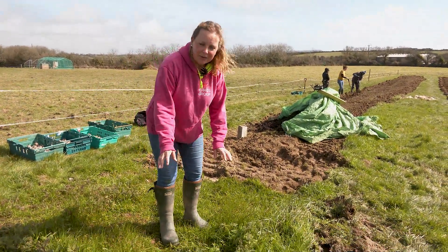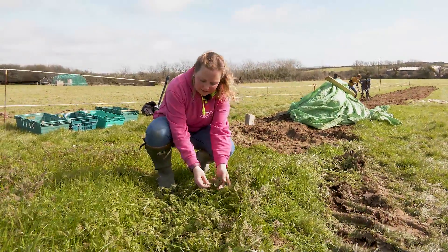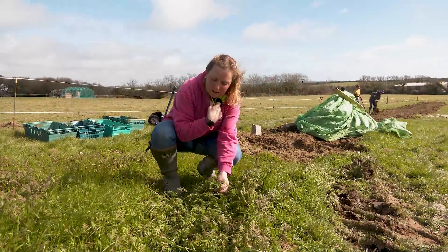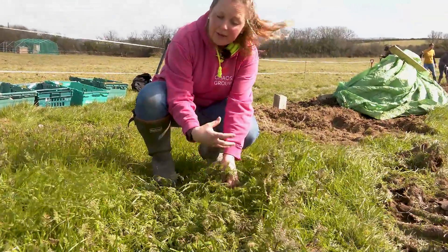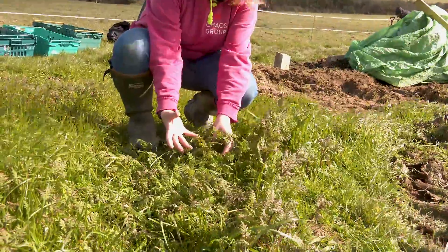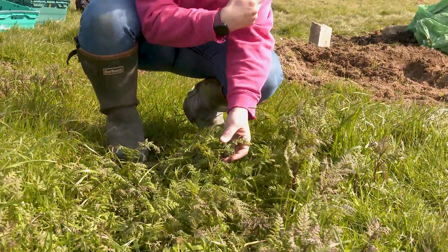Down here you can see some of the places the tractor's gone over, but this here is what we call phacelia and it's really really good green manure — basically a plant that we can plant that actually puts nitrogen and goodness back into the soil, which then prepares it for potato planting, which is what we're going to go on to in a minute.